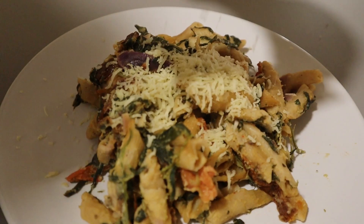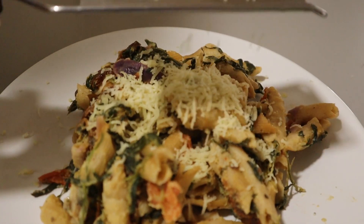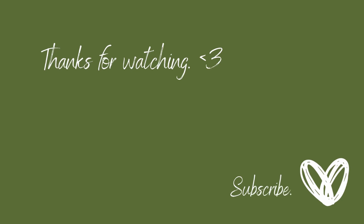If you like this channel, be sure to subscribe for full videos every single Friday and daily shorts. See you next time.